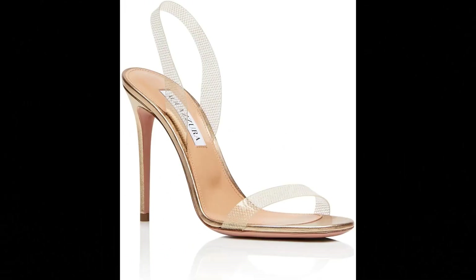Aquazzura. Metallic leather slash PVC imported, made in Italy. Slip on our Sew Nude Plexi sandal for a glamorous addition to any ensemble. Italian made from sleek laminated nappa in gleaming soft gold. PVC straps at the toe and ankle create a barely-there effect. The show-stopping pair is balanced on a leg-lengthening stiletto heel. Heel height: 27.